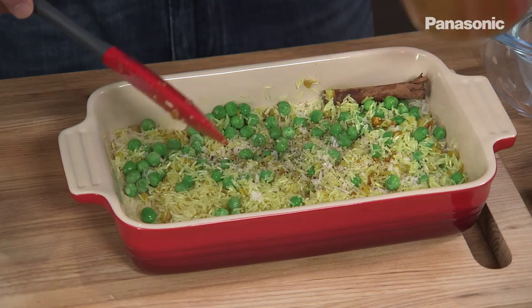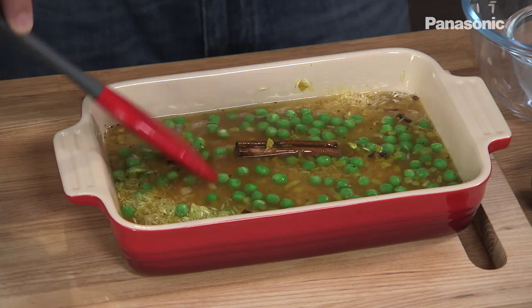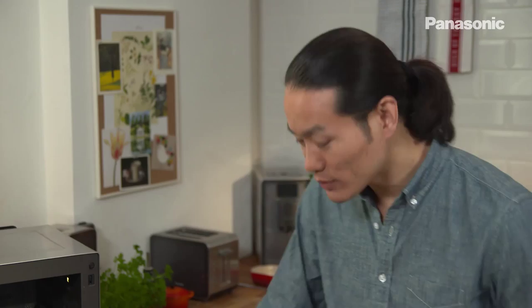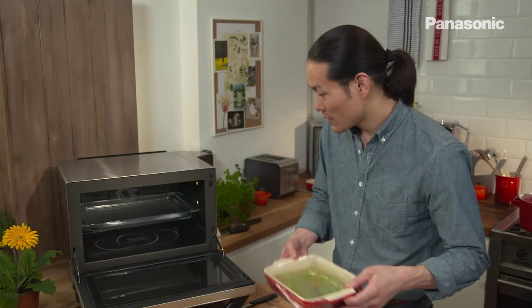Frozen peas is the only vegetable which is almost better than fresh. Just cling film it over the top — make sure it's completely airtight. Then very importantly, pierce it a few times on top just to let the excess steam come out.